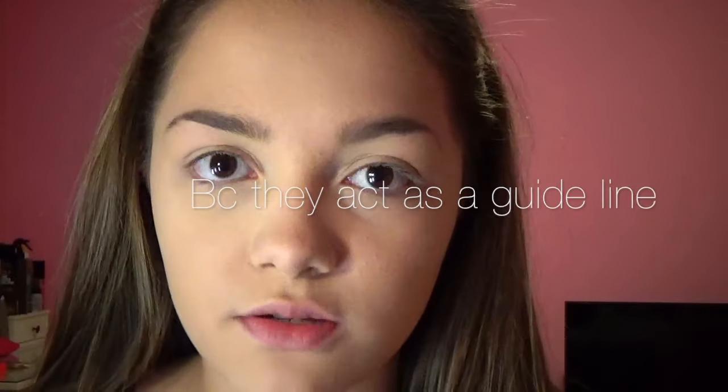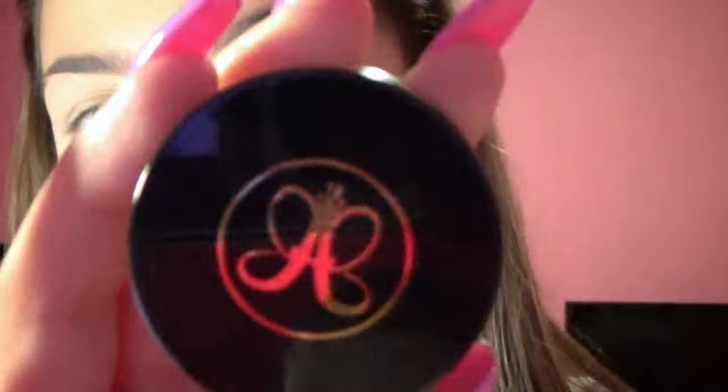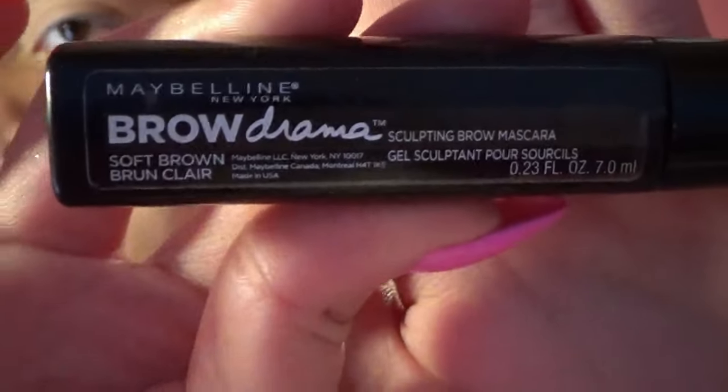You guys probably know my two products if you watch my videos. The only thing I switch up once in a while is my eyebrow brush — I really like tight, firm ones like this. I use the Anastasia dip brow pomade in soft brown; I always use this and it lasts for a very, very long time. Then I use this tinted brow gel to set my brows — it's by Maybelline, the Brow Drama sculpting brow mascara in soft brown.